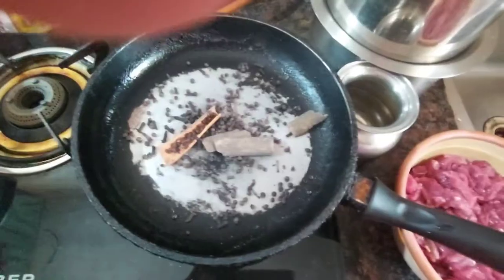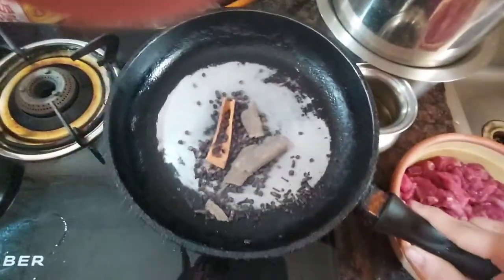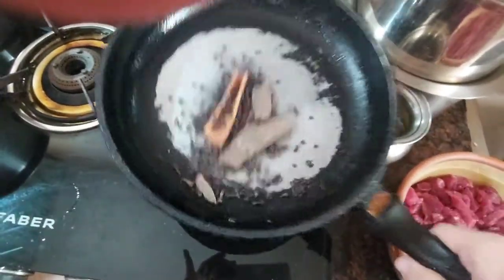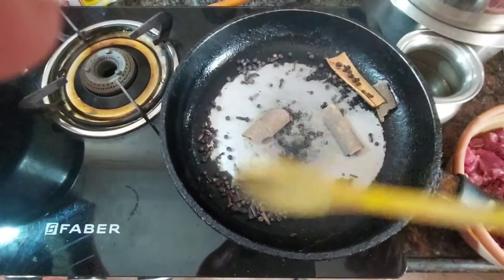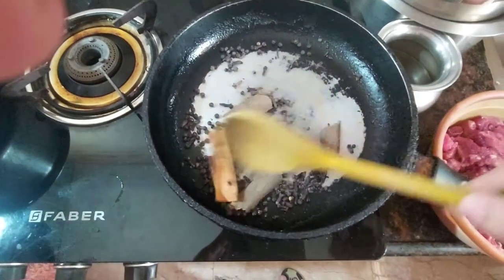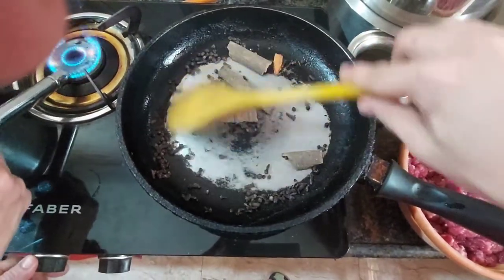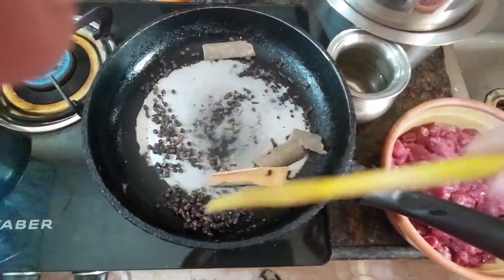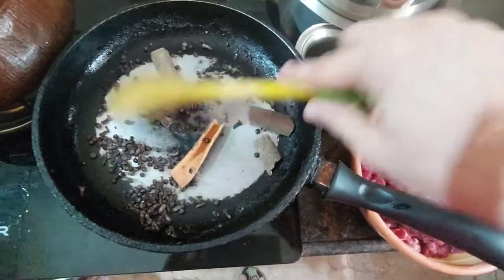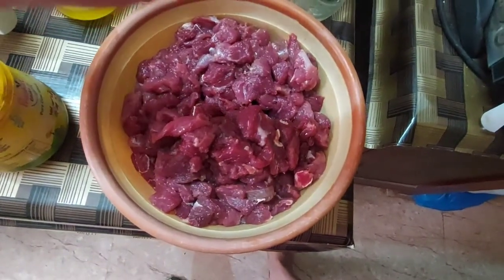We are so fond of using store-bought spice mix, but I'm going to roast my spices so that the blending process gives us a powder-like consistency easily in the blender. Here we have cinnamon sticks, black pepper, and cloves. I'm going to roast them properly, using a spatula to turn everything over — the process needs to be thorough.